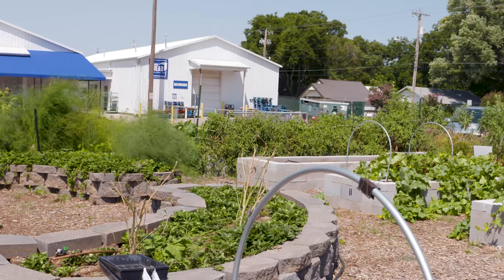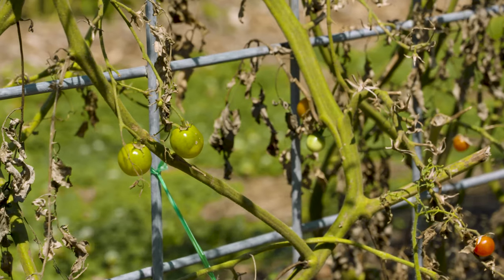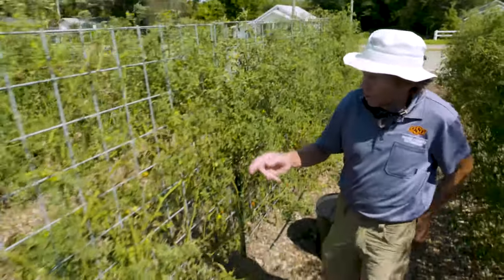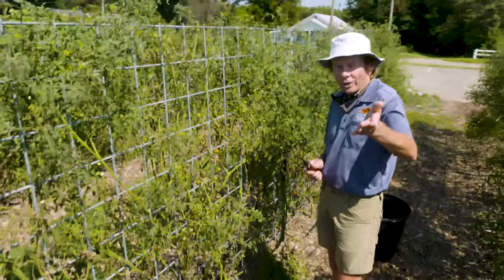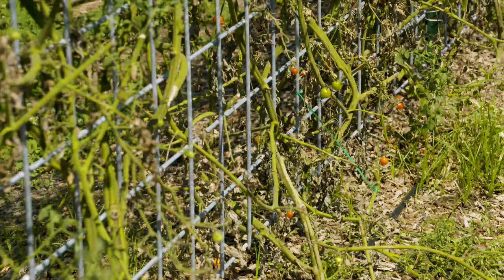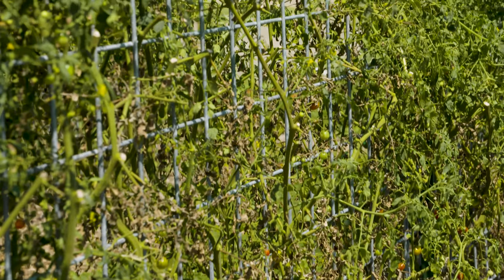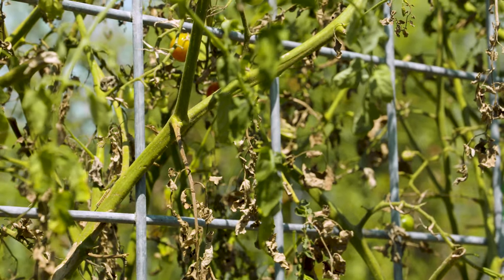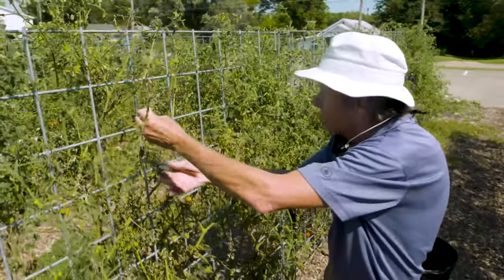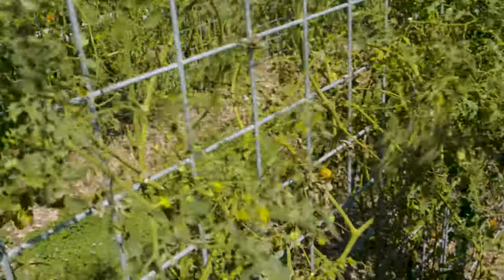For a community garden like this, it's easy to show a volunteer what they need to do and they can take it and run with it. Another thing I like about this idea is that cleanup at the end of the season is really straightforward. I should point out that we're doing this in the second week of August, so these tomatoes are tired — but they've been very productive this year. About ten days ago we did a very heavy pruning and they're getting ready for a second run.